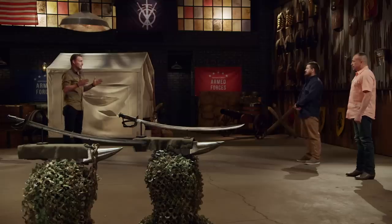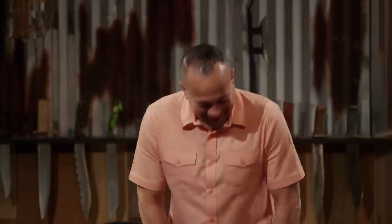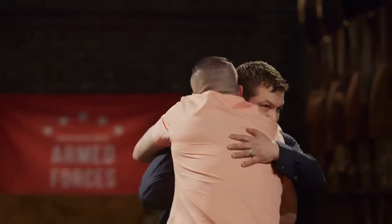All right, bladesmiths. I have to say it's been an absolute honor watching a bunch of fellow veterans come into our forge, but the Armed Forces Redeployment Tournament has come to an end, and the judges have made a decision. Today's Forge and Fire champion is... Furman, congratulations. Garrett, you fought hard, and I'm happy to have watched you work here, but unfortunately your blade did not make the cut today. I'm going to have to ask you to please step off the forge floor. Good job, brother.